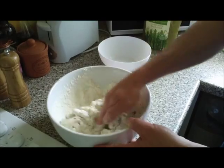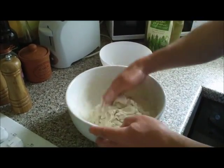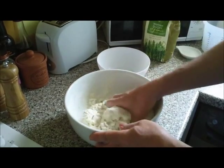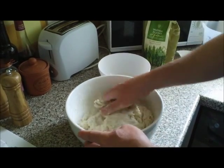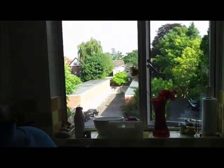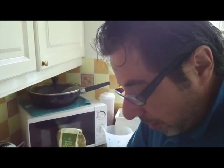Just keep working it — don't worry too much about it sticking to your fingers, it will come off eventually. Keep on working it; it shouldn't take more than two or three minutes until you get a ball. Just keep incorporating all the loose flour into the main body of the dough. You should end up with a ball something like this.